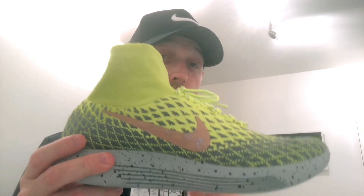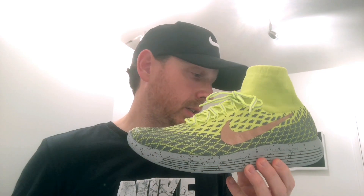The sock liner doesn't give me a problem - some people do have a problem with it, and that's why they prefer the lower version. But I love this shoe. I would definitely recommend it for anybody doing marathon training - if you can afford it, put them into your routine or your running training arsenal of shoes.